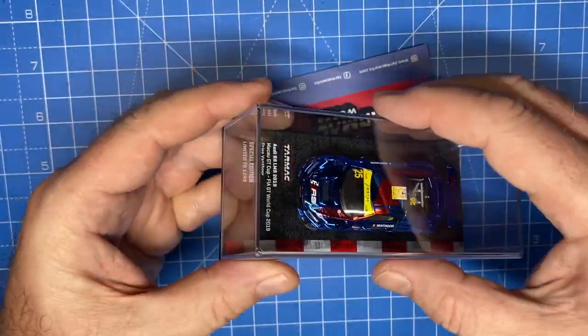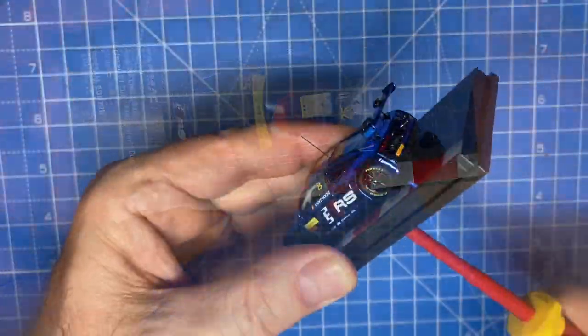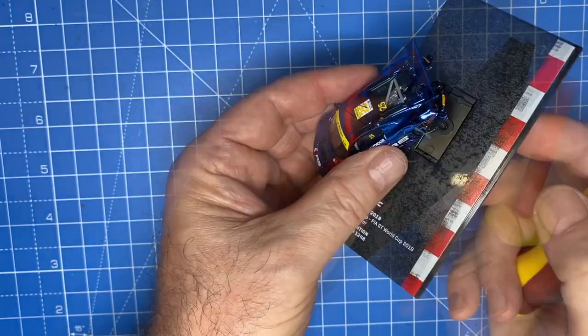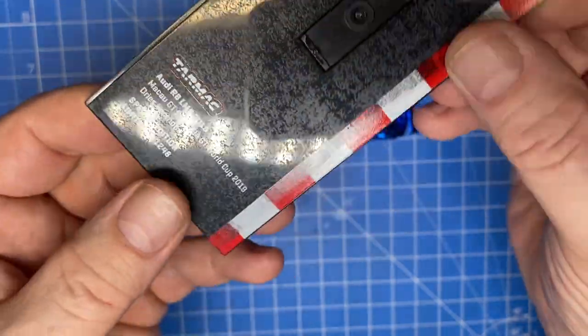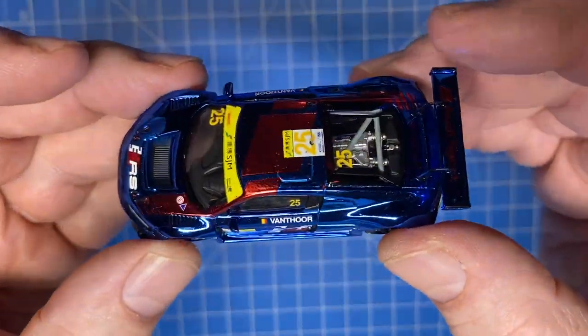I'm kinda nervous handling this one — it's so nice. But this is a special occasion as well. This is going to be my entry to this year's Canada Day Diecast Invitational. I've invited all of my online friends to join in by customizing any casting in the Canadian flag colors of red and white. It's that wide open.